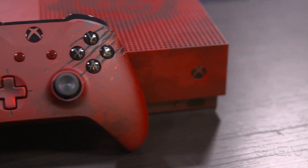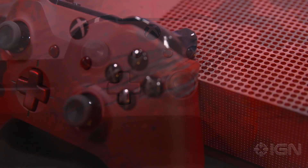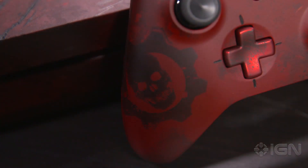Next up, the controller — sadly not an elite controller, that would make the price of this bundle go way up — but it too has the laser etchings on the side, which is pretty cool. It's got a custom d-pad, custom whole design. That thing's pretty nice, I like that.